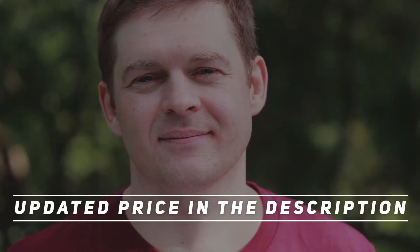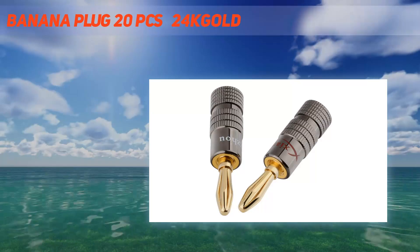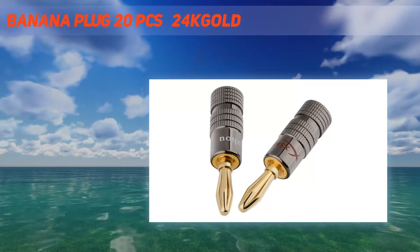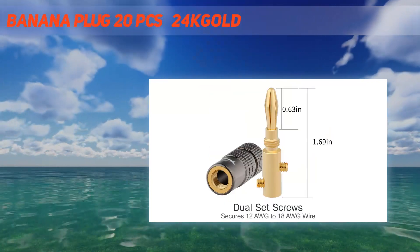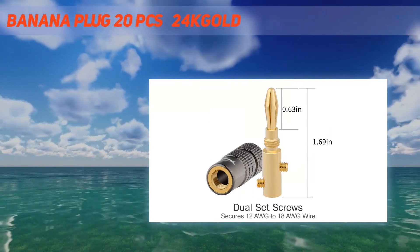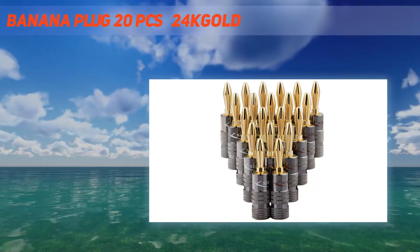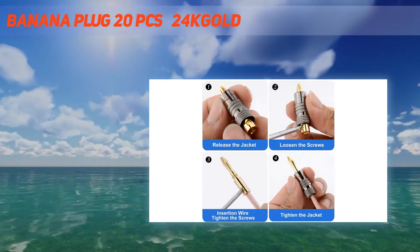Hey, welcome back to my channel. Don't forget to check out the description for more information and up-to-date prices. Banana plug, 20 pcs, 24K gold, thickened gold plated and oxidation resistant audio plug with fine workmanship and clear sound quality — a choice you should not miss. Product name: banana speaker connector audio plugs. Material: copper.